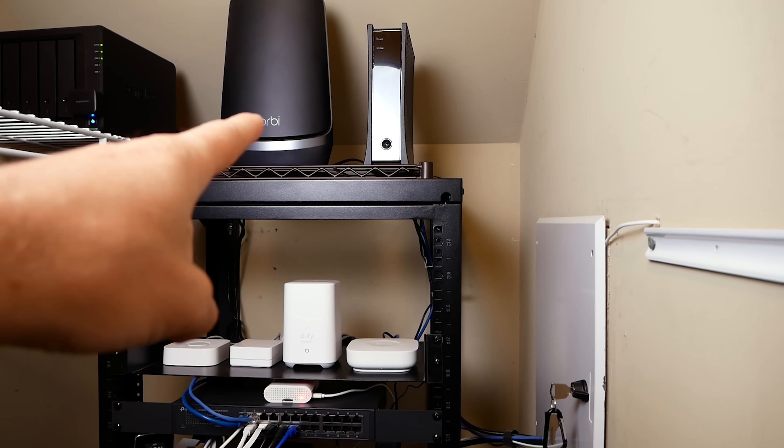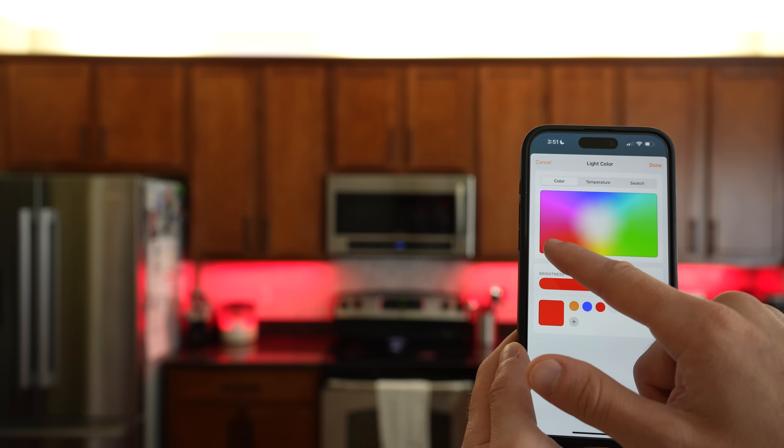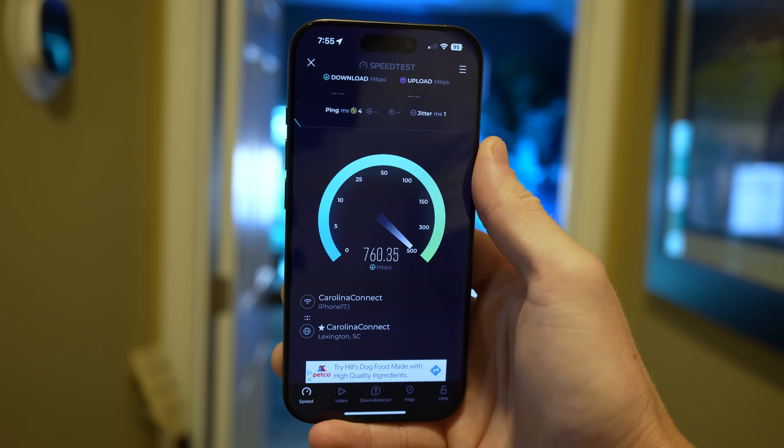I got by for years using mesh Wi-Fi systems with my smart home, and I think you can too if all that other stuff sounds like more trouble than it's worth — I totally get it. I love to keep things as simple as possible, but I felt it was worth it in the long run. Being someone who is constantly testing new products and working on my smart home — this is basically my job as a full-time content creator — I really do love having the maximum amount of control over my network. The interface, both web and app, are great. My Wi-Fi speeds are as good as they've ever been, and the reliability has been fantastic.